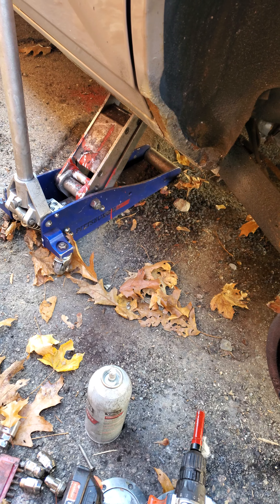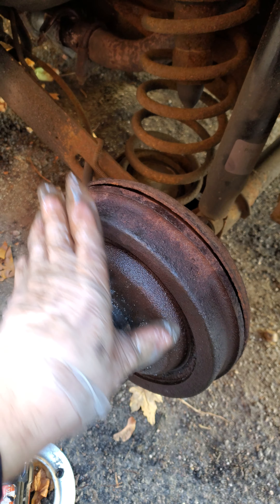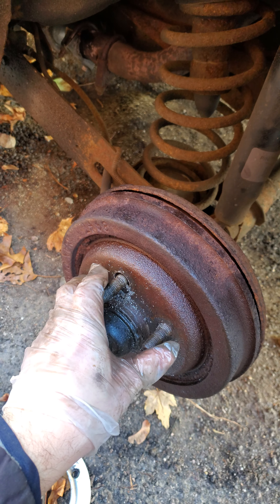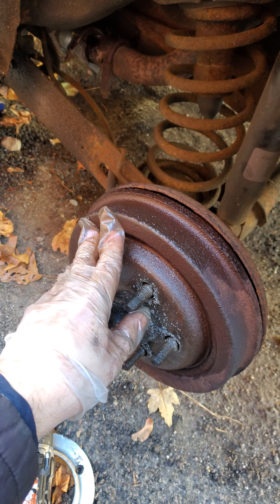This is just a quick video if you got a K car and you can't get the drum off. Don't beat it. No one sells this hub anymore, so if you bend it, you're gonna have serious problems. If you got a K car, this is what you do.